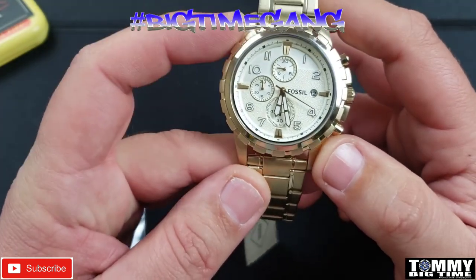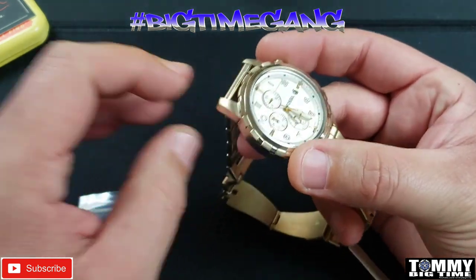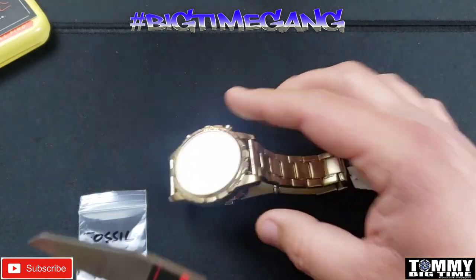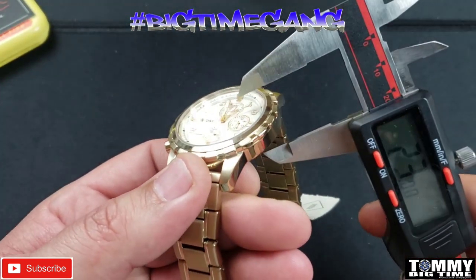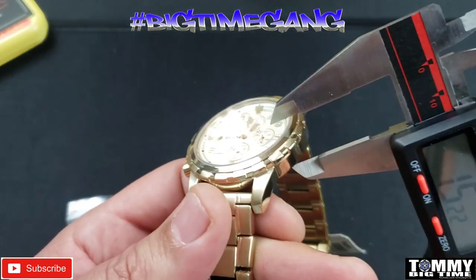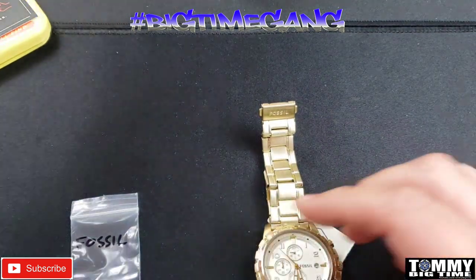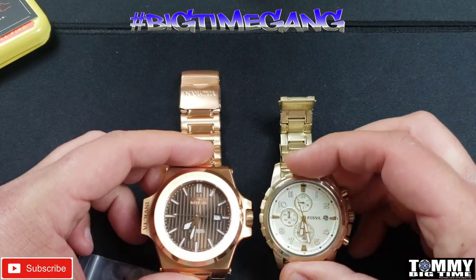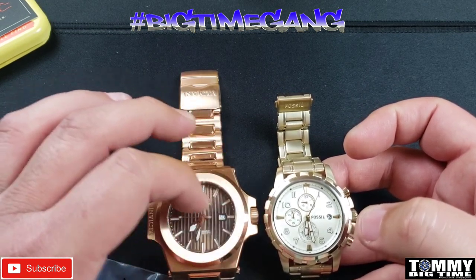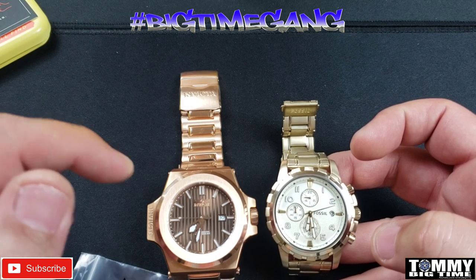45 millimeter case — I think I said that already. Looking at thickness, I'd estimate maybe 13 millimeters. I've got my caliper handy so let's test it — 12.3 millimeters, so I was close. Before we size it, let's put it next to the watch I was wearing today. Big difference in size. The dial — actually the crystal — is almost about the same size, but that one has a lot more girth on the case.